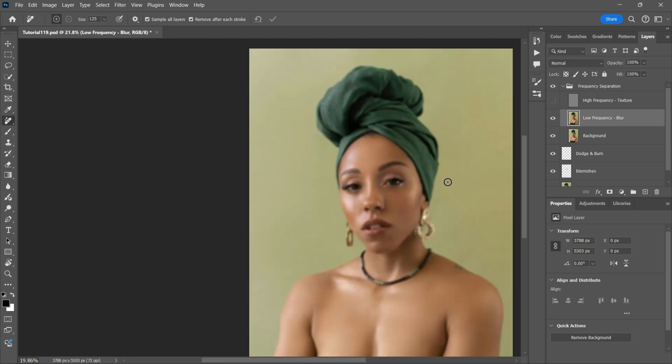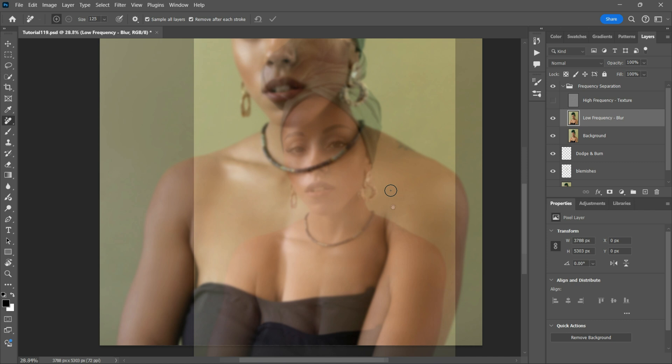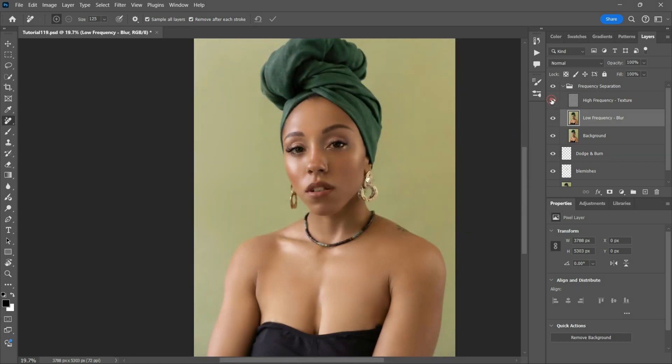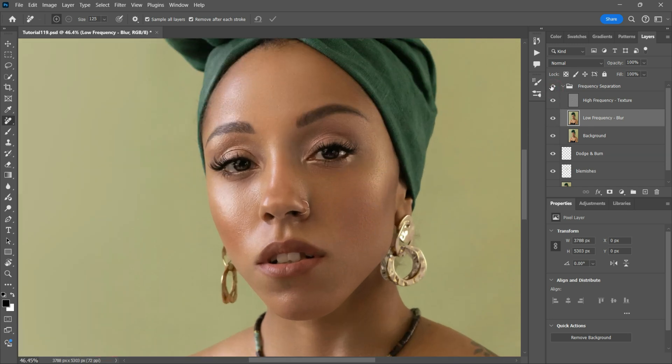Once you've removed all the visible imperfections, it's time to refine the retouch. Zoom out and take a look at the entire image. Does the skin still look natural? Are there any areas that need just a little more attention? If necessary, go back with the Remove Tool and make additional adjustments, or use the Spot Healing Brush for minor tweaks.